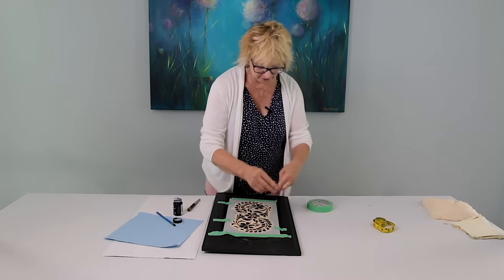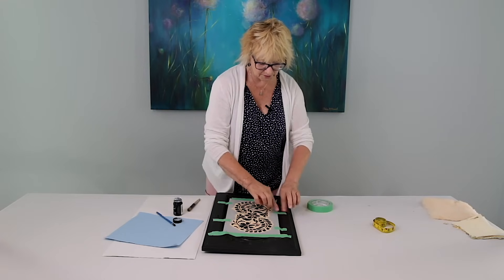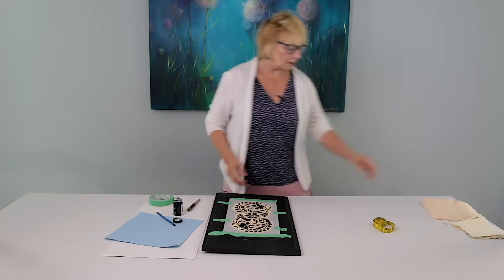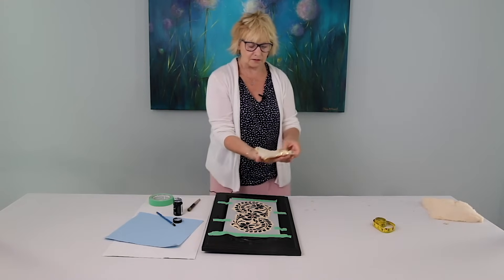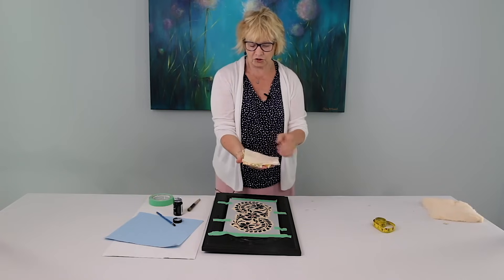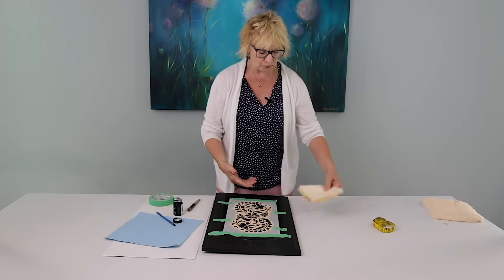Leaf comes in gold, silver, and copper. It's not real metal — it comes in sheets like this. You get normally a hundred or so sheets depending on where you buy it, and I'm using gold today.